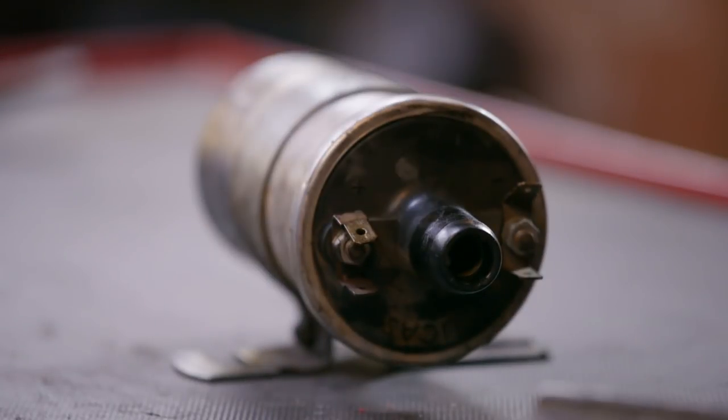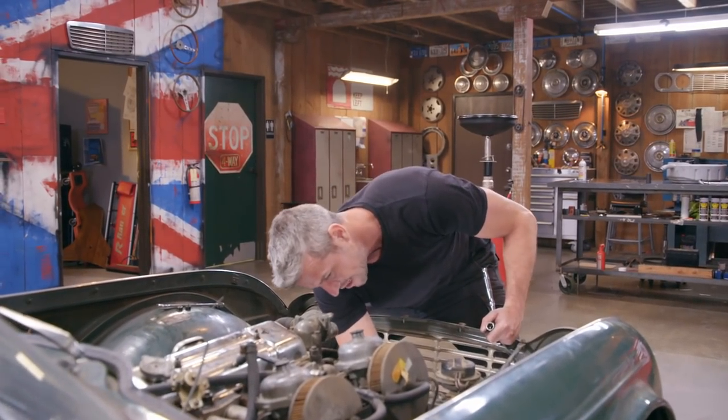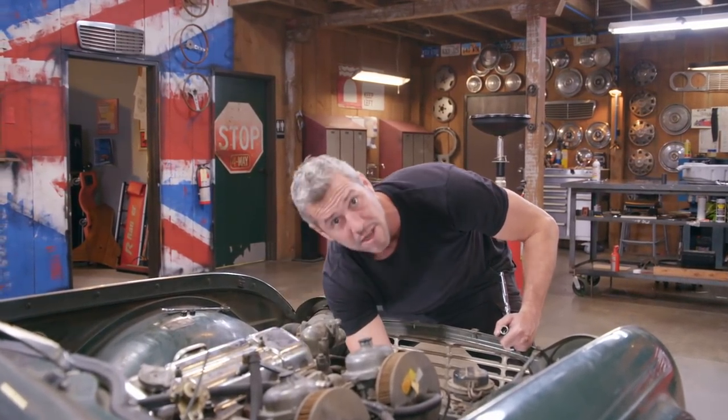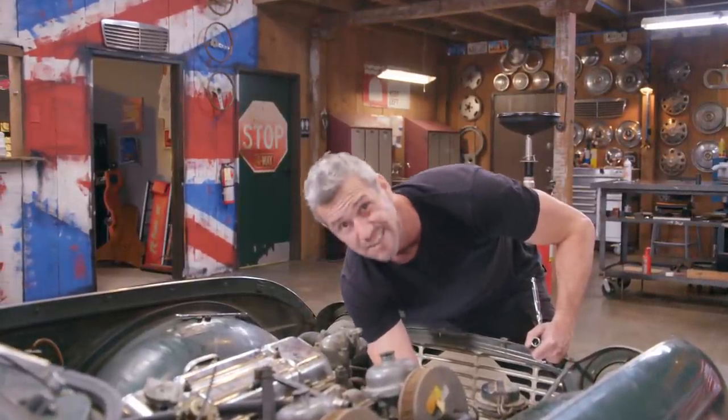A TR4A beat Ferrari at Daytona. Can you imagine that? A British sports car company handing it back to Enzo. They're also really popular today. If you go to race weekends, hill climb sprints, you'll see a number of TR4s. Why? Because they're really good cars.